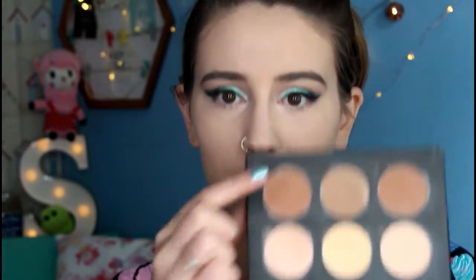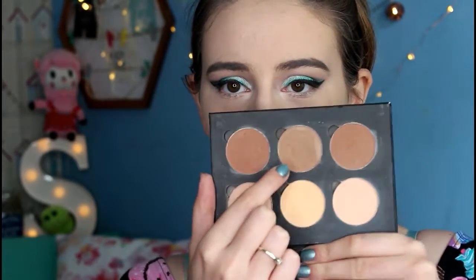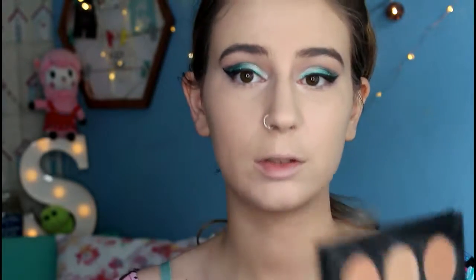Now I'm moving on to contour and bronzing. I'm using my Anastasia Beverly Hills Contour Kit in Light to Medium — my favourite shade to use is the middle one for contour, and I like to use the other two shades for bronzing.